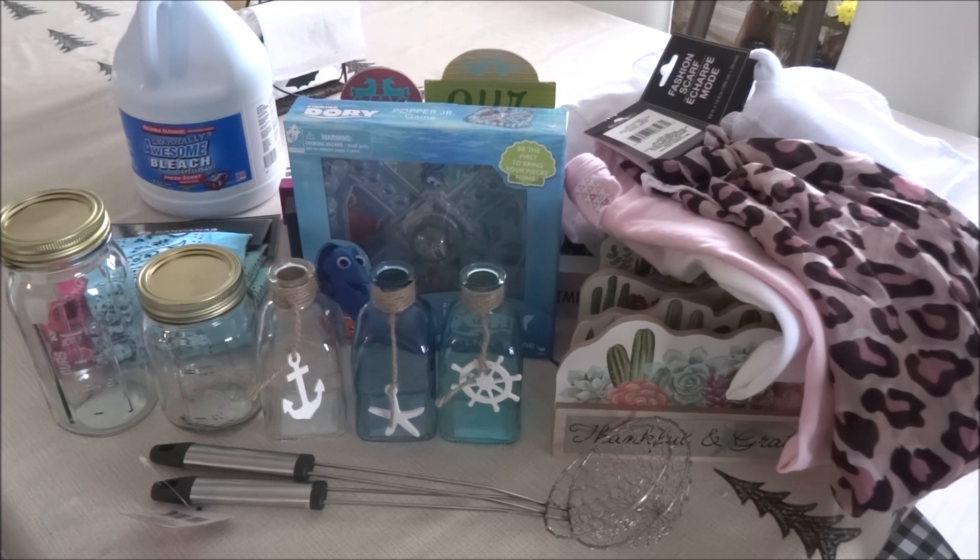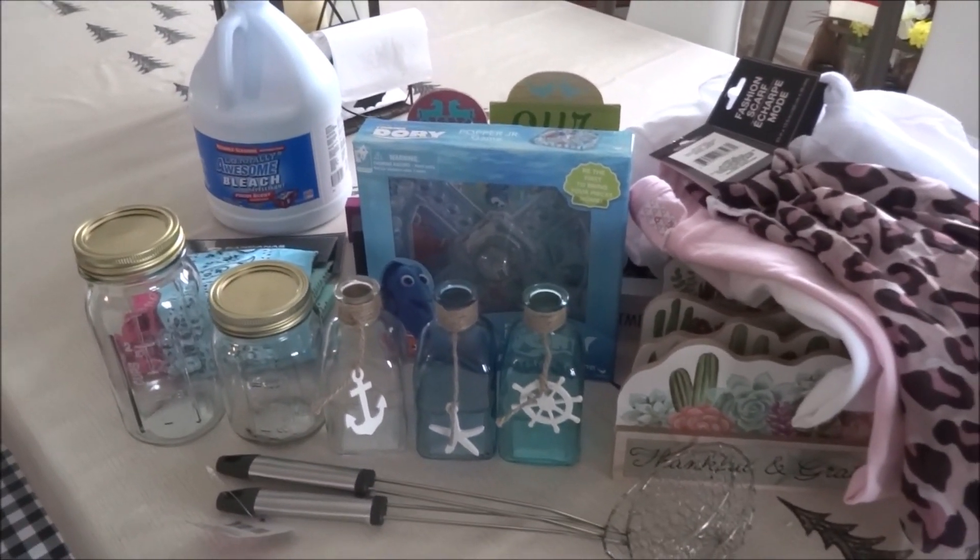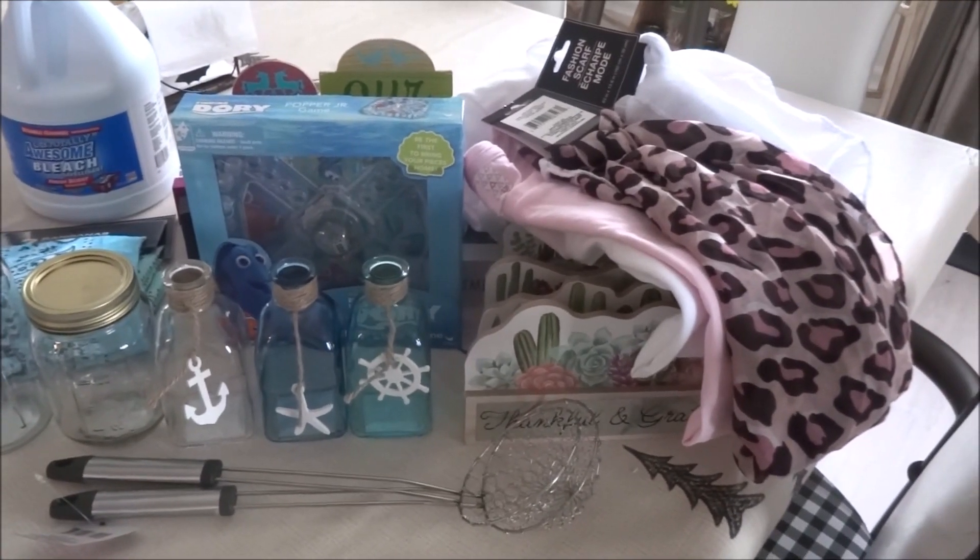I did stop by a Dollar Tree and I didn't pick up very many items, but everything I picked up was new to me. Because it was a smaller haul, I decided to take some pictures from inside the Dollar Tree so you could see some of the other things they had. Some were things I've already seen, and others I just didn't have a use for, but I thought I'd share anyway. Here is an overview of the things I did pick up - I'll go through them one by one so you can have a better look.